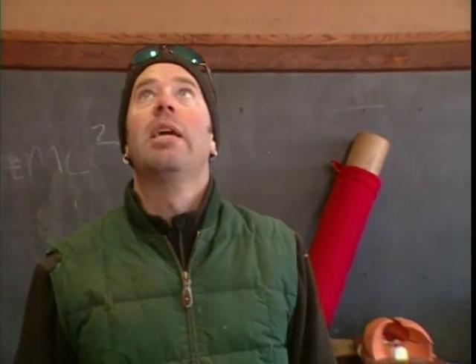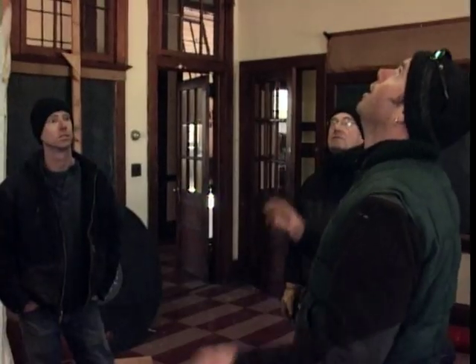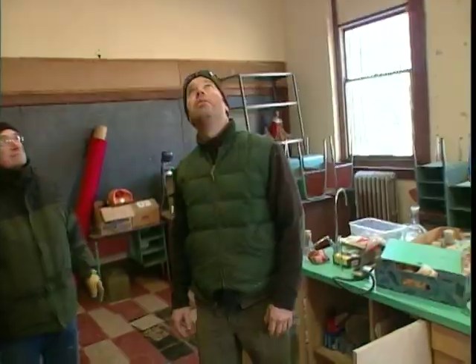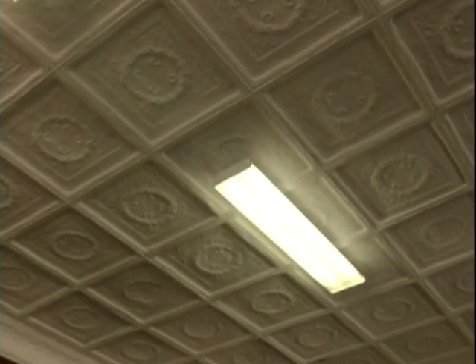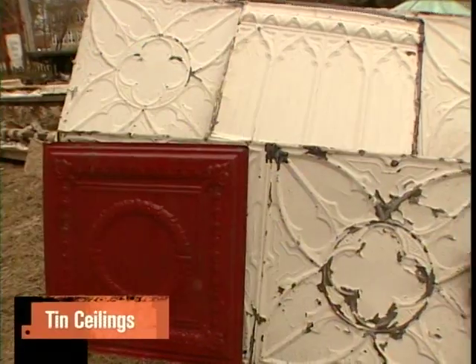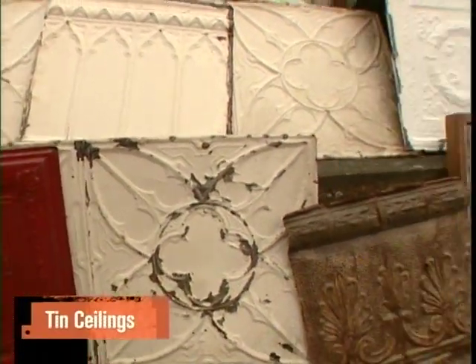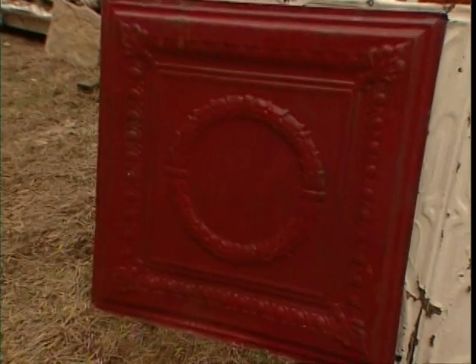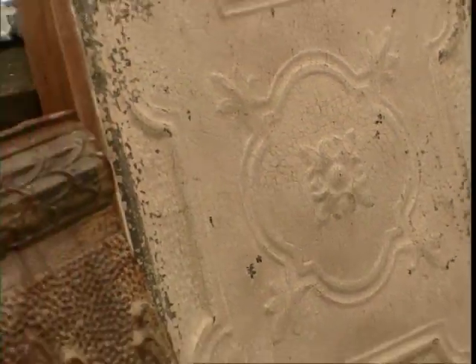We've got a lot of good tin ceiling in here. This is a cool old wreath pattern — it's a pretty unique print. Tin tiles can be hard to reuse in ceilings, but they make great decorative objects. There are hundreds of styles and sizes. Tiles with ornate patterns in the best condition might run close to $20 to $25 each, while less ornate or damaged tiles might grab as little as $5 to $10 each.